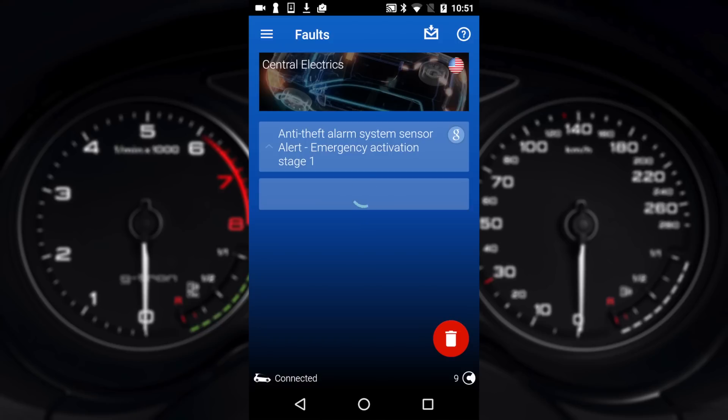In some cases it will tell you the engine RPM and speed and things like that where it logs a fault. In this case it won't obviously. Sometimes it takes a little while just to load up the fault itself as it pulls it down from the modules.